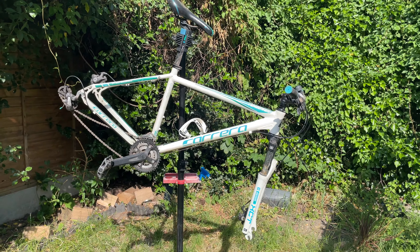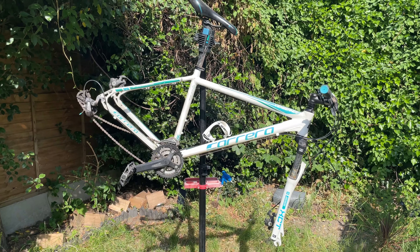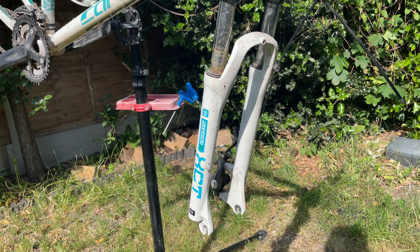So this is my wife's 2017 Carrera Vengeance and it's a pretty good bike. It's budget, but it rides quite well.